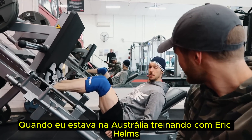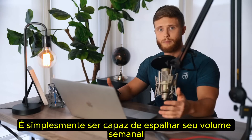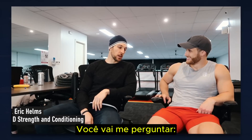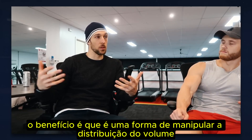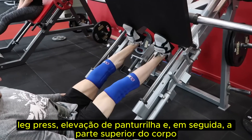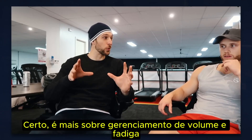When I was in Australia training with Eric Helms, he explained to me that the main benefit of high-frequency full body training is simply being able to spread out your weekly volume to help increase the quality of each set. He said the benefit is that it's a way to manipulate volume spread — if you do leg press and calf raises and then upper body, you have way more energy and can distribute the same amount of volume with less fatigue over the week doing four or five more full body sessions. It's more about volume and fatigue management.